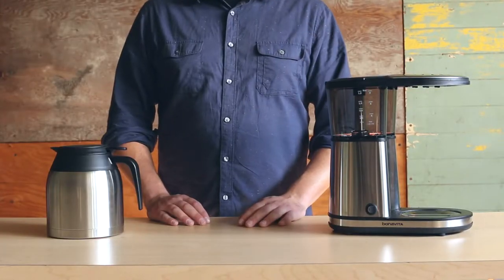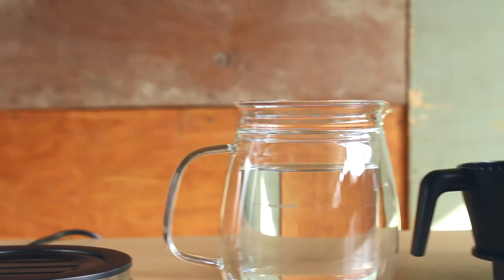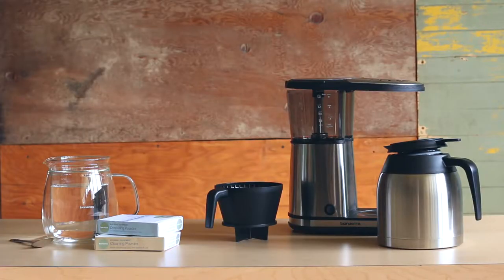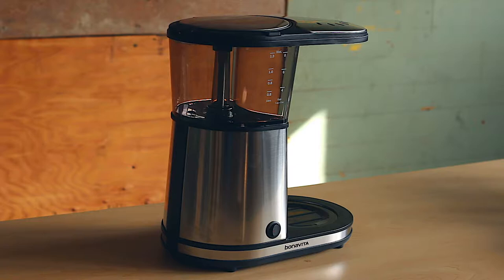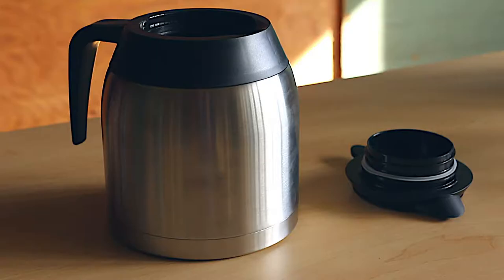Hello! Today we're going to show you how to clean your brewer. We'll be covering how to disassemble, reassemble, and descale your brewer for easy cleaning so it'll stay in the best condition possible. We hope this video will clarify some questions you may have about the cleaning process. Written instructions for cleaning can be found in the instructional manual that comes with your brewer.